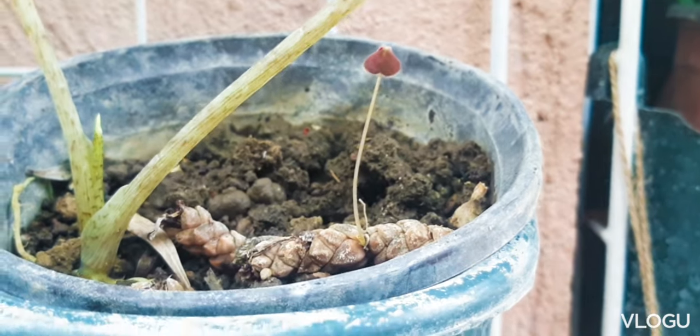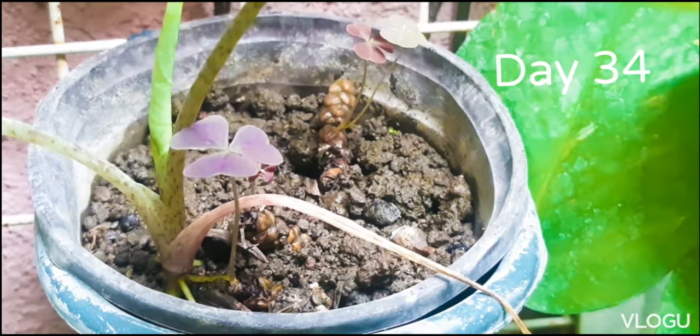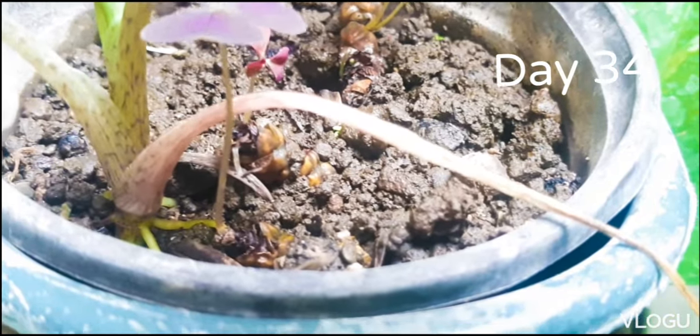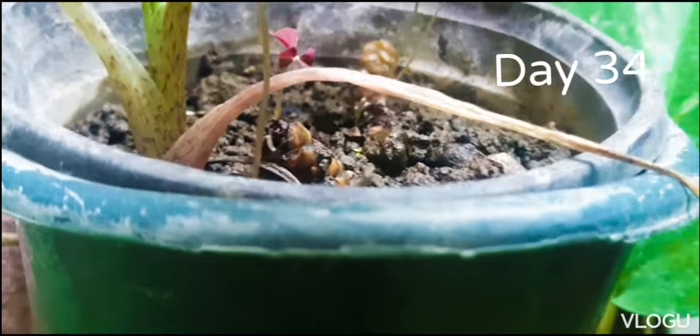I just put it in a small pot with garden soil. Once it starts to grow, I placed it in an area where it can receive as much indirect sunlight as possible. And then I start to water it on a daily basis.